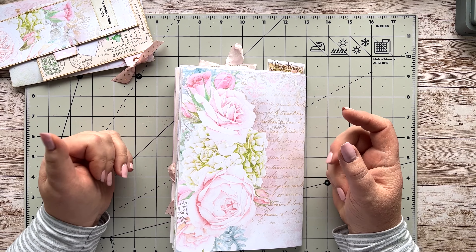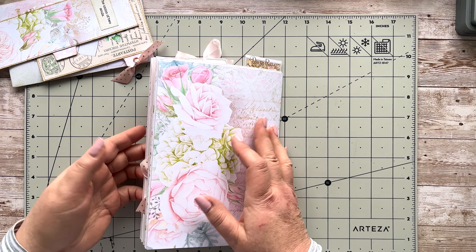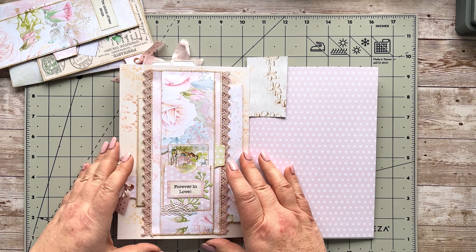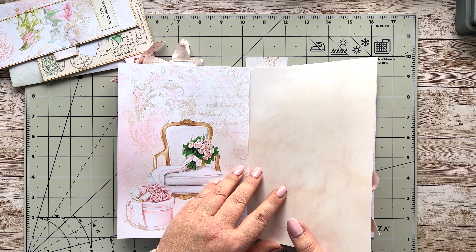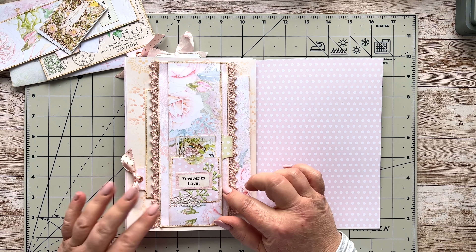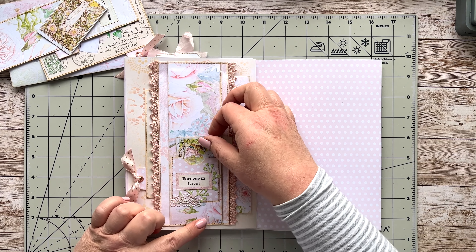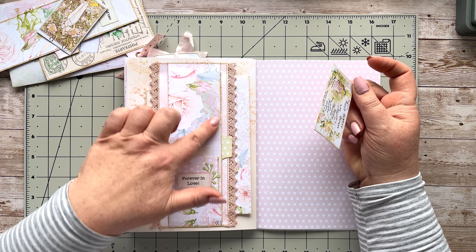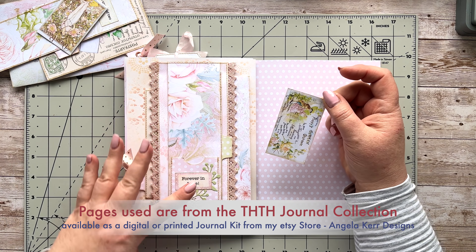I'm going to show you an example and then we're going to make one together that's slightly different as well. So I'm in my second signature here, and at the back, this is a tea-stained page — just on the back of another tea-stained page. I have put together a little belly band, inspired by Rach, and this is a double belly band.